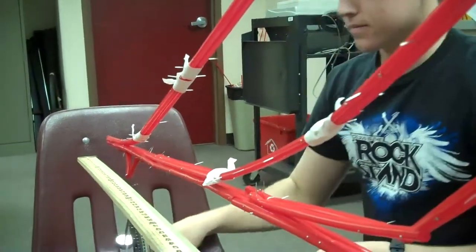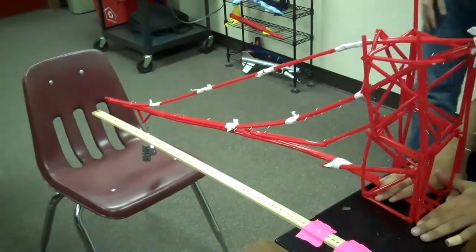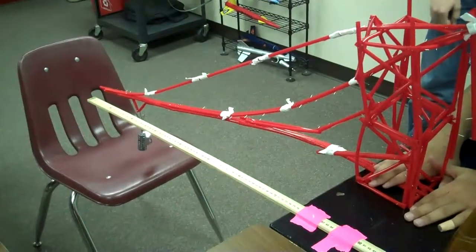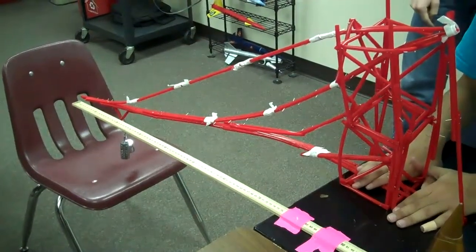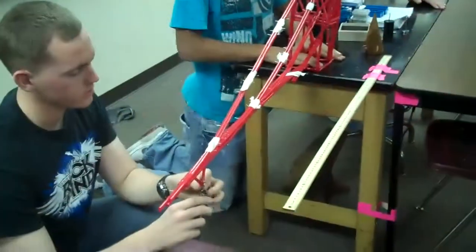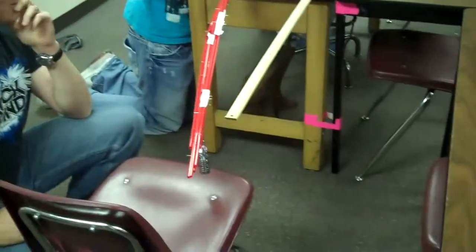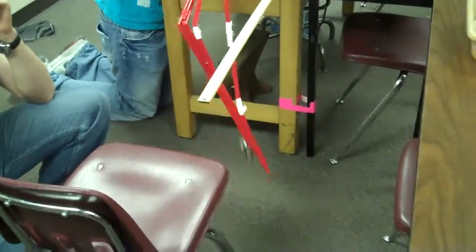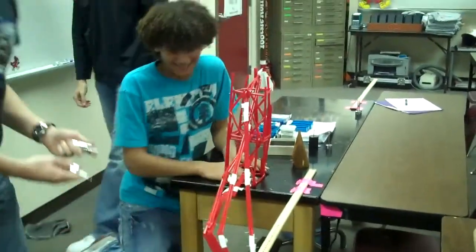It's a little twisty. 3, 4, 5, 6, 9, 10. 390. Are we going to make it? Oh, look at that. No. It's still hanging. It's still hanging. It's not falling off.